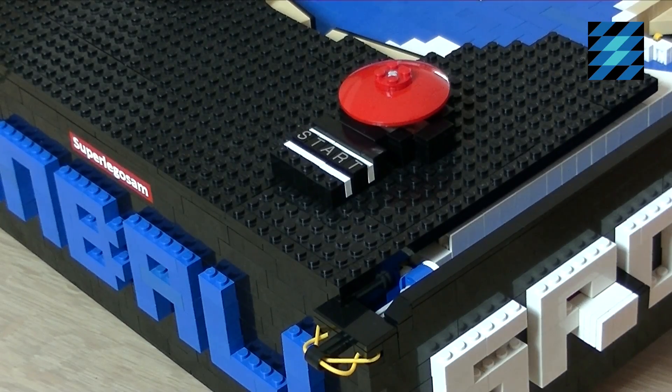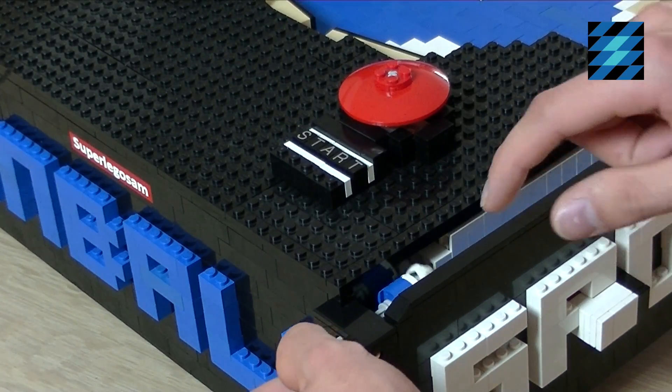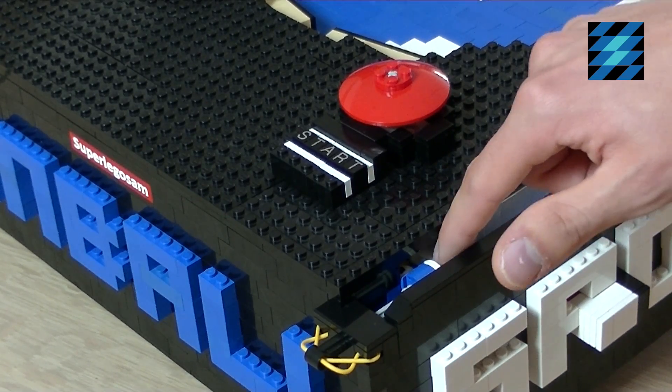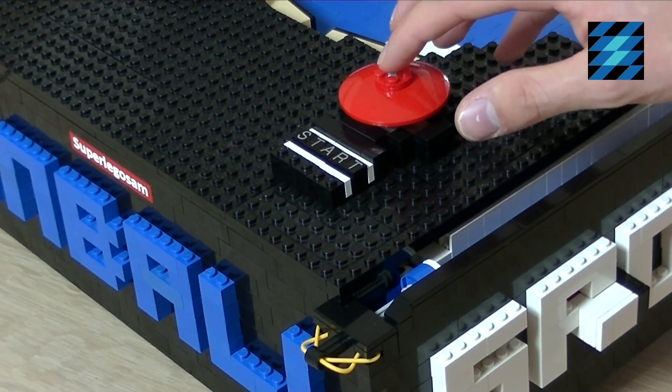If I want to play I first have to press the start button. Then a ball is supplied over here and by pulling this thing back I can launch it. Then when I get game over, a new ball will roll in over here and if I want to play again I just have to press the start button.